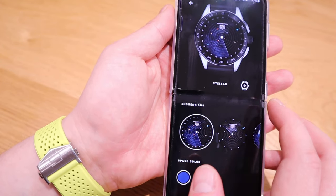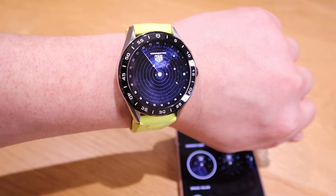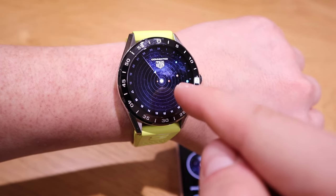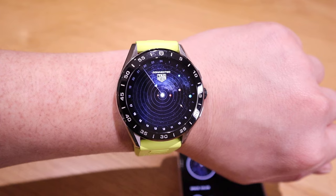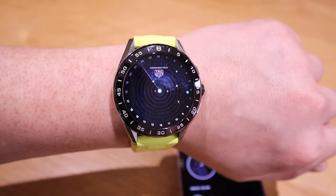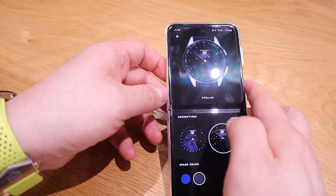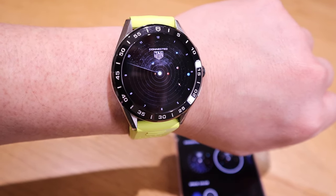Let's try the Stellar watch face in blue — look at that, it's so cool! There's a 24-hour digit and you can see the entire solar system with the sun at the center. It has that Jacob & Co kind of effect — this is why I love Tagoya smartwatches.